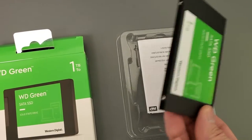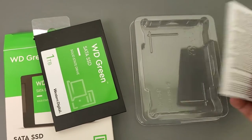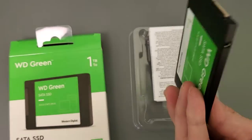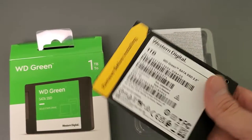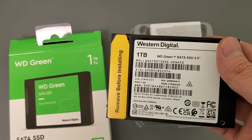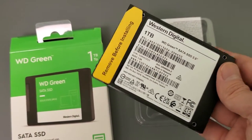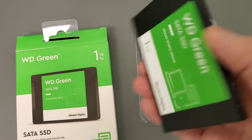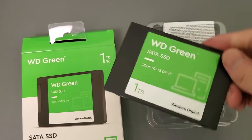Especially when this comes in a plastic clamshell anyways. These things are pretty durable — I don't know if you guys ever drop these things, they're actually pretty durable. But there it is in the back there. As you can see, this is a one terabyte, just like your standard two-and-a-half-inch hard drives.